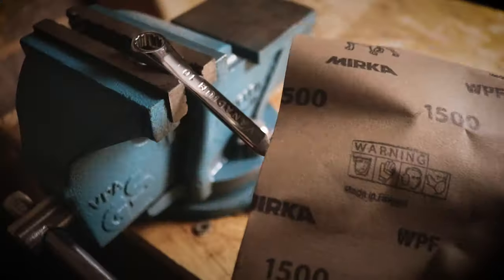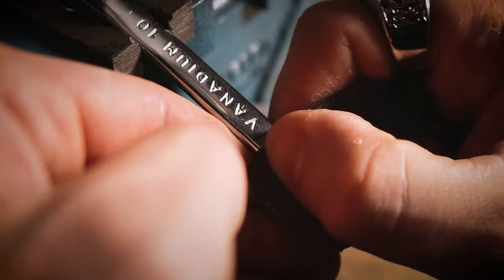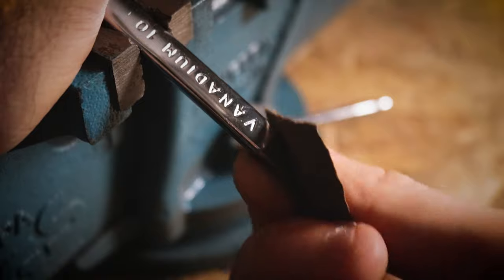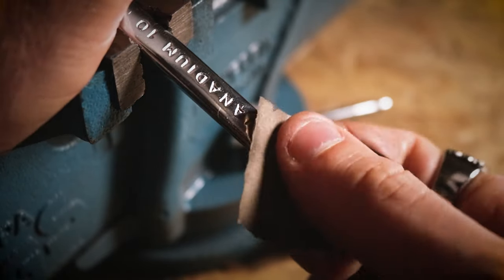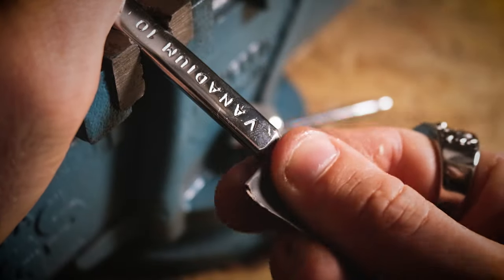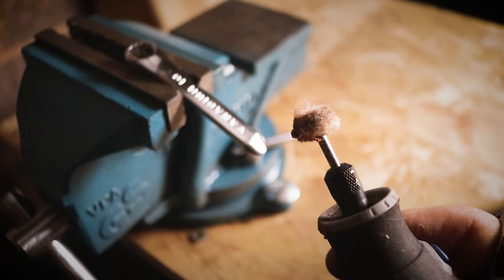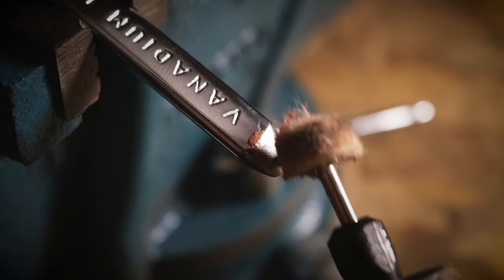Since I'm going for a somewhat polished finish, I'll go over it again with 1500 grit to further smooth the surface. Finally, I use a Dremel with a polishing wheel and a bit of polish to finish it off and blend the wedge with the rest of the pry bar.